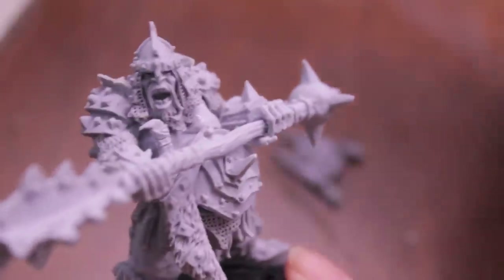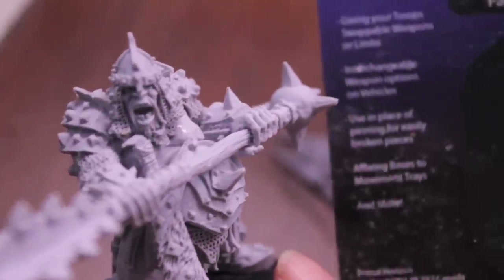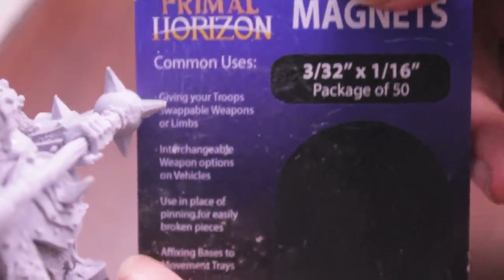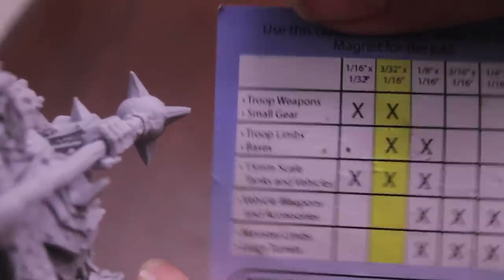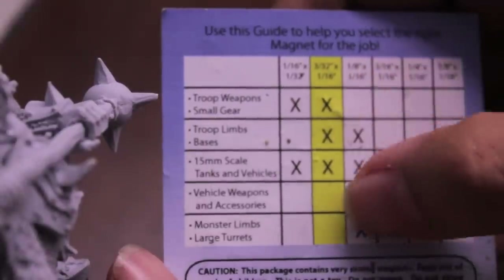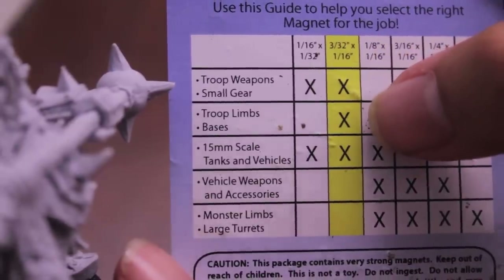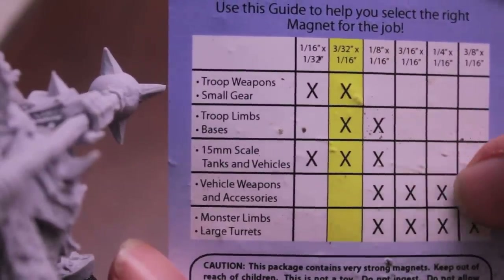That's my Warboss tutorial on how I magnetize an ogre Tyrant. These magnets that I use are from Primal Horizon, and they are 3/32nds of an inch by 1/16th of an inch — you get 50 of them. Not sure if you can get these online; I think I got these from my hobby store. But you can also get them from Mini Wargaming, who sells magnets on their website, and Rare Earth also has magnets for sale online. The great thing about Primal Horizon is that it shows you what the measurements are and what you can use them for — this one is suitable for troop weapons and small gear, troop limbs and bases, which is really where this comes in, and for 15mm scale tanks and vehicles. As the magnets get bigger, it shows what they're more appropriate for.